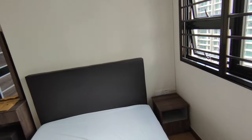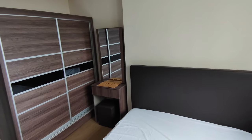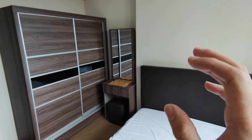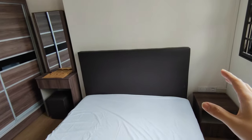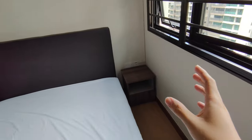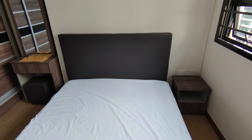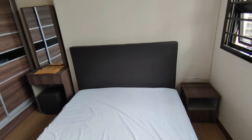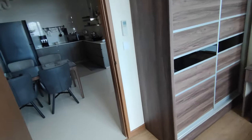We bought the bedroom set from a seller called 421, with something similar from 422 as well. This includes a 5-foot wardrobe, table, stool, bed frame, and side table — 5 pieces in total for around $600. It looks really good on the outside, and internal quality is still okay.